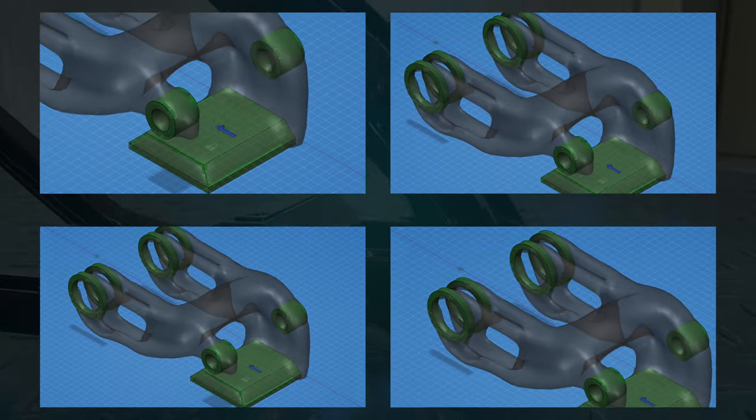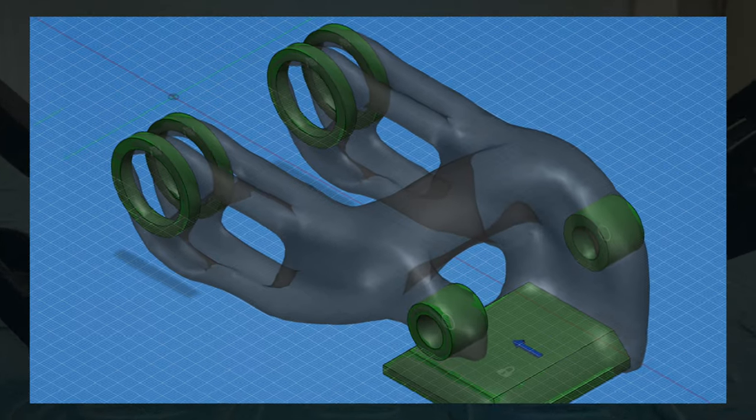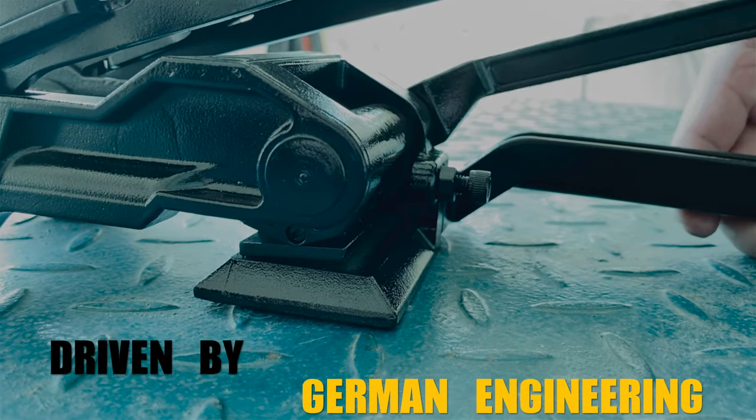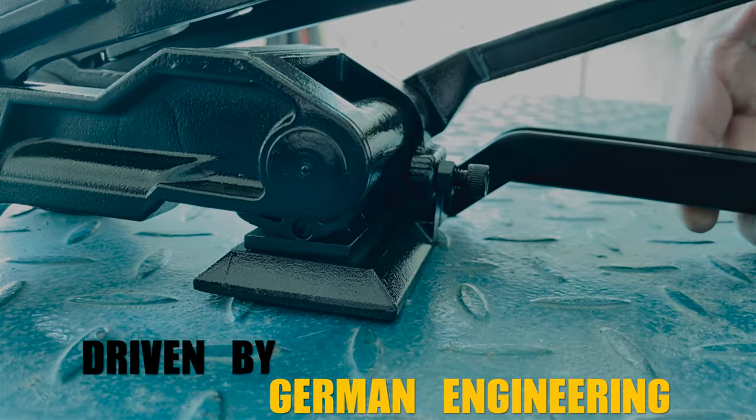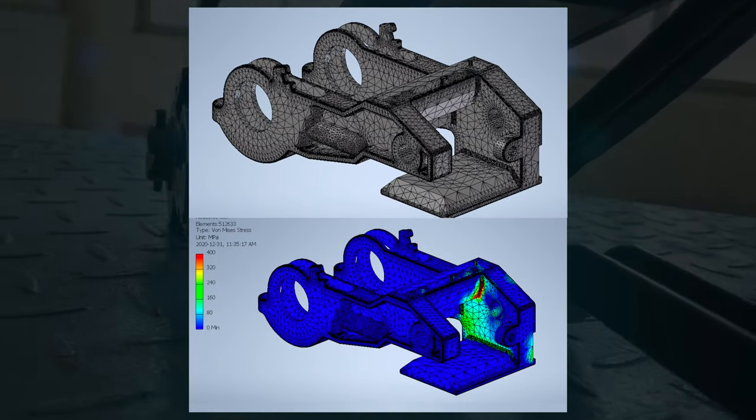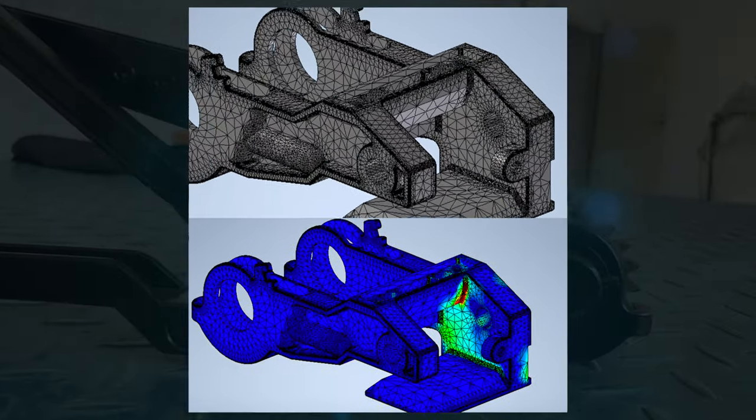By allowing the computer to self-design the tensioner based on the forces present, the resulting shape was then used to guide the improvements for the final design. A triangular mesh was then created to prepare for the analysis of the tensioner's high stress points.